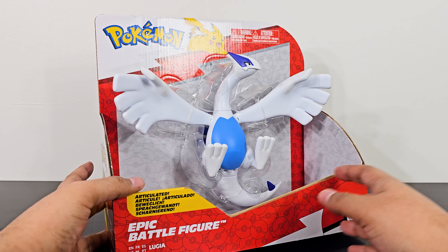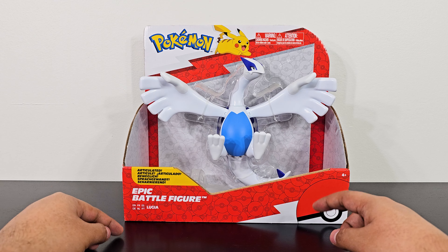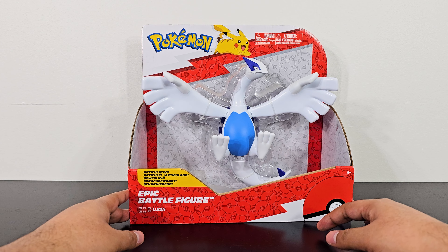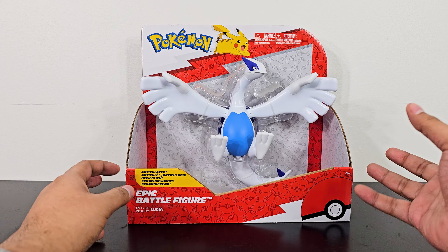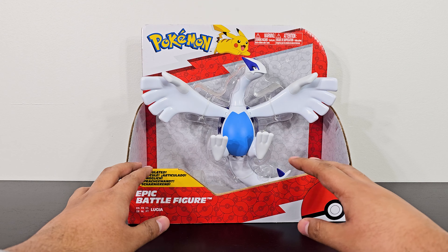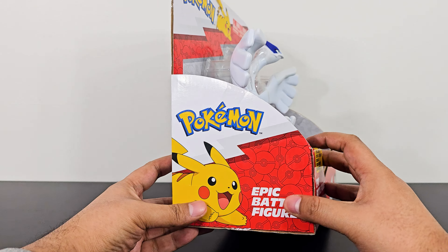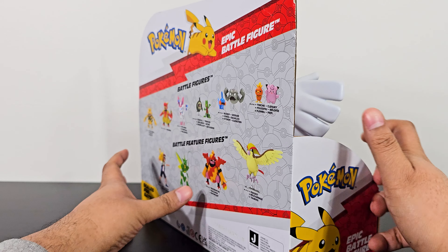These Epic Battle Figures are supposed to be the largest from the Jazwares Pokémon series. They have the Battle Feature figures and the Trainer Series figures, which are the most popular ones, but this Epic Battle Figure series is supposed to be their largest and they are usually the biggest figures. This Lugia looks really cool.